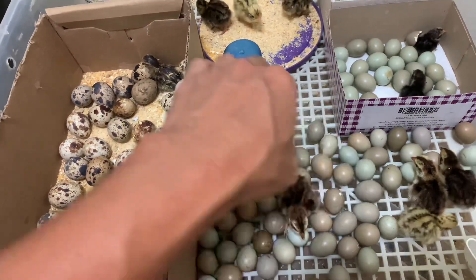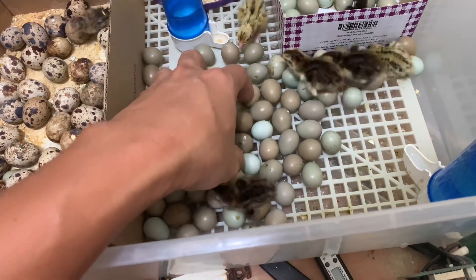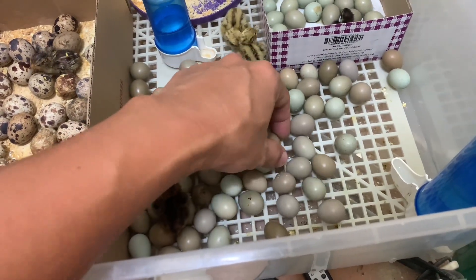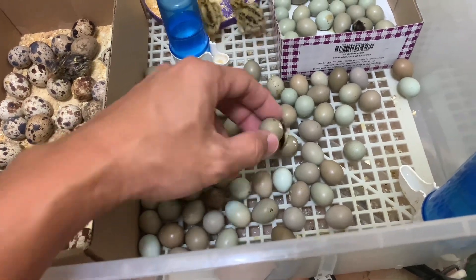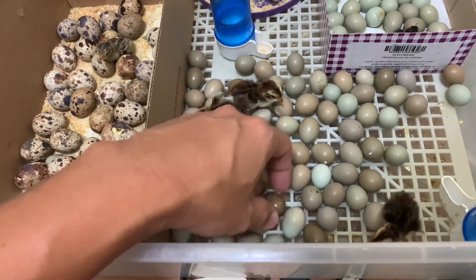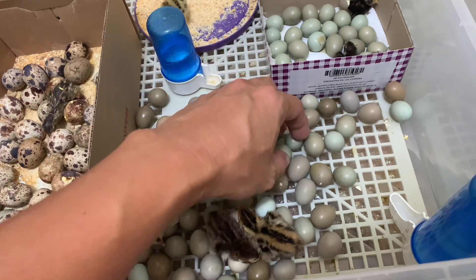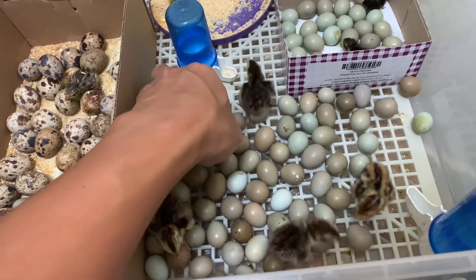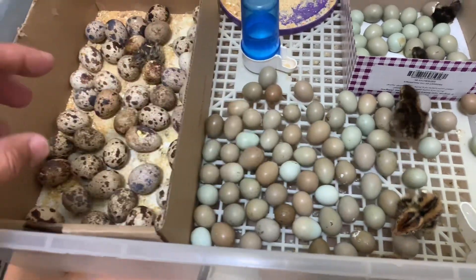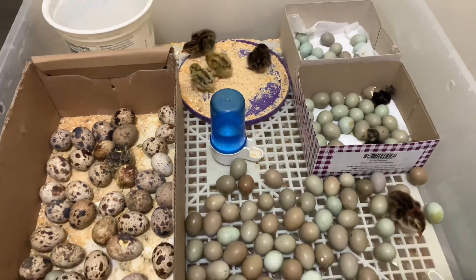Hopefully the remaining eggs will still hatch, but I have doubts because they are already at day 17. Usually Chinese painted quails start hatching around day 15, but it can take up to 18 or even a maximum of 20 days. We will try to open some of the eggs that don't hatch to see what happened, and I will update you. Here they are eating — let's close it again.